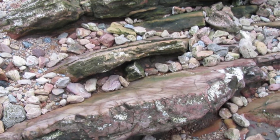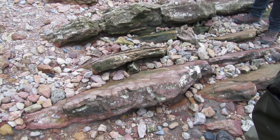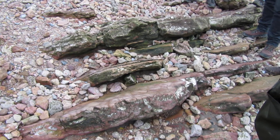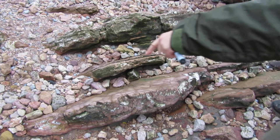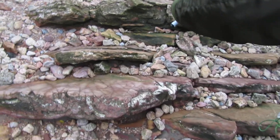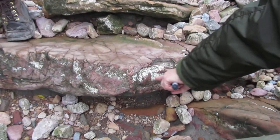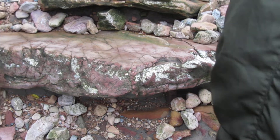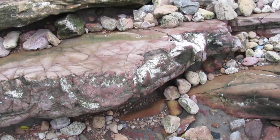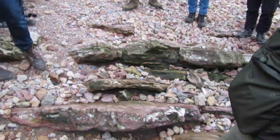With strike and dip, you've got to convince yourself that you are dealing with layering. The way you do that is to go around at 90 degrees to the inclined plane to see that yes, we've got layering here. You follow it around so you know that you're dealing with inclined planes.